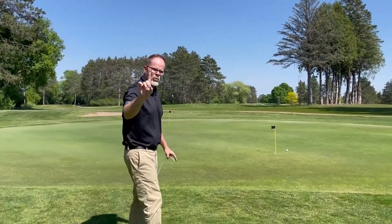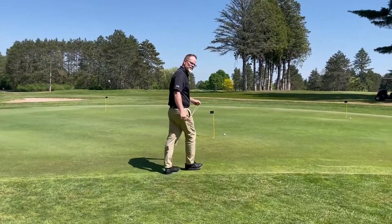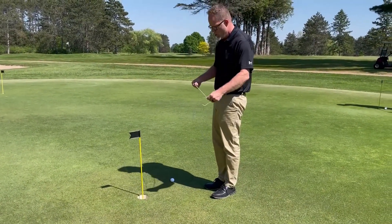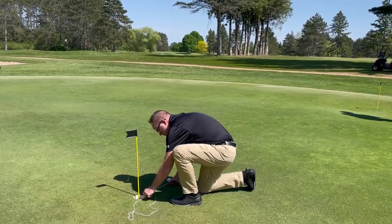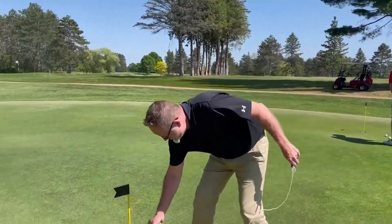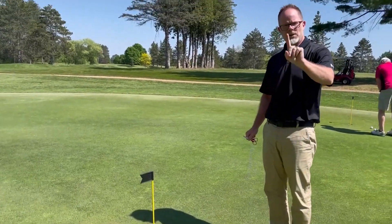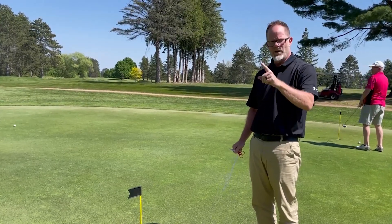I've only hit the ball once with the golf club, so we are lying there in one. We could choose to hit it in with the golf club, which would be two because I've hit the golf ball twice with a club, or you have the ability to use the string to cut off the remaining distance and be in the hole. Because we've only hit the ball one time — the tee shot — we threw it here and then used the string, so that would only be one shot.